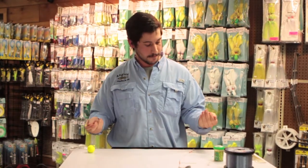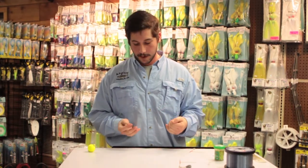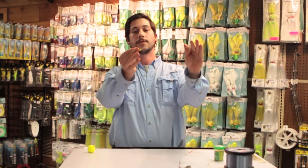With that being said, we're going to talk about shad darts. That right there is one of the most universal lures in the bay. You can catch yellow perch, white perch, freshwater species, crabby trout, etc. on it.